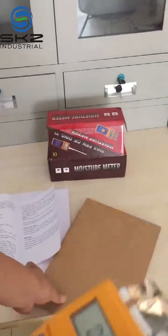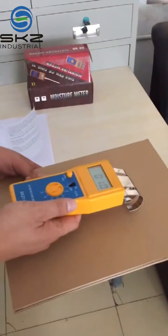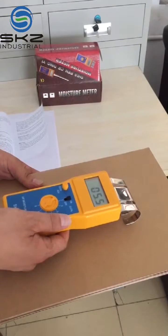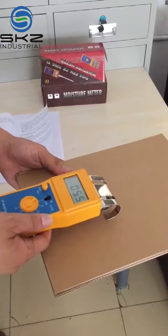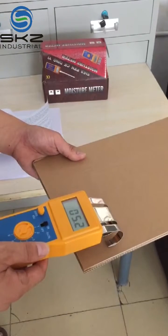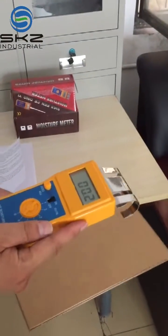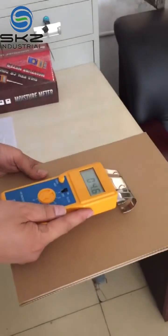Now we can stop. After the number is steady, we can record it. Maybe we can make different points, then record and take an average. The moisture meter must be level with the cardboard like this.